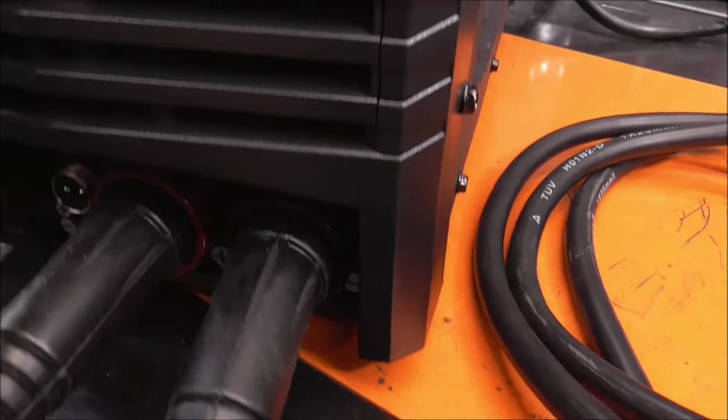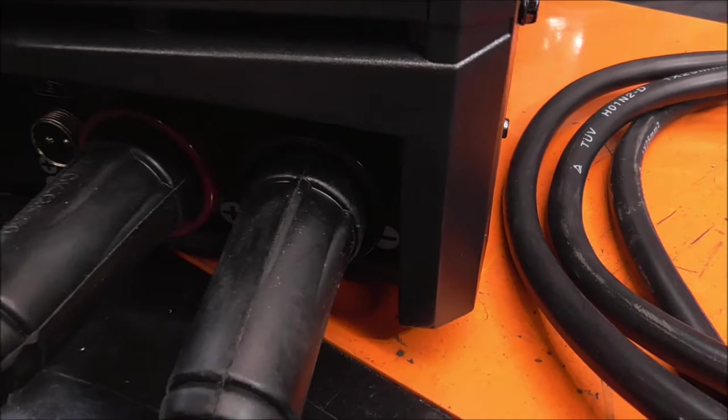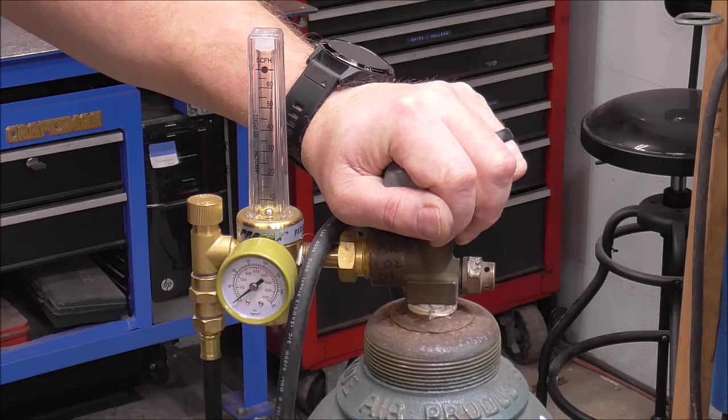With solid wire — aluminum, MIG, or any other — you want to be DC electrode positive. Earth is going to be negative to your ground clamp.